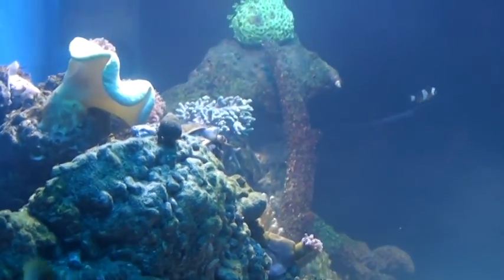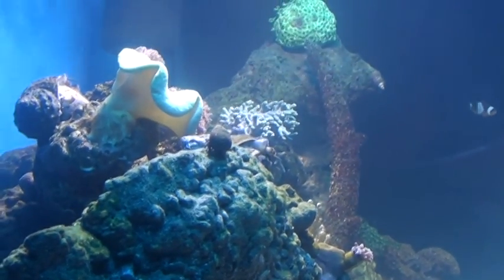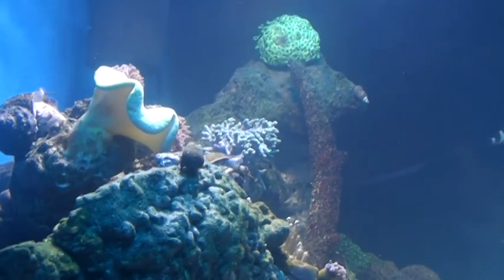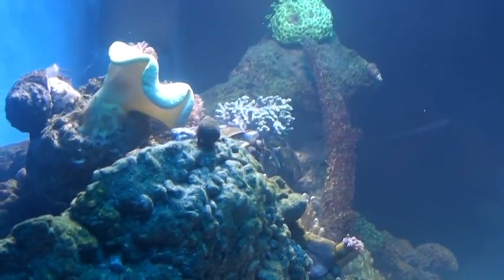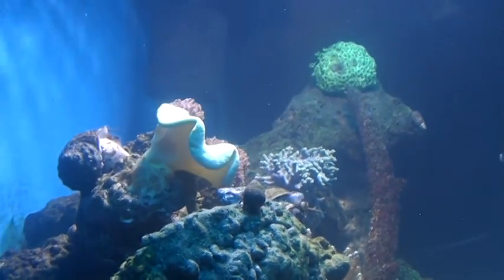I don't know what the process of breeding is on these turbo snails — I will have to do some research on it. I don't know if they will lay eggs. I have no idea. Like I said, this is the first time I've seen them doing this.